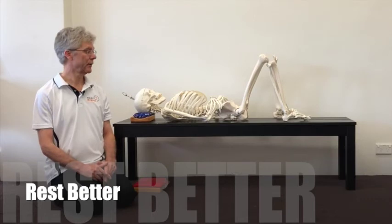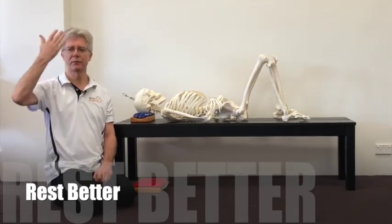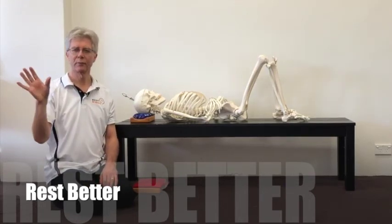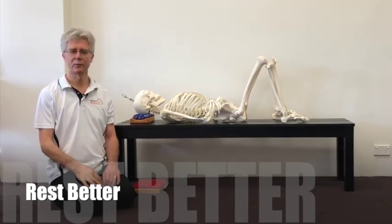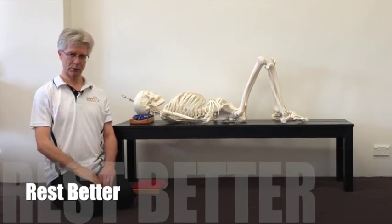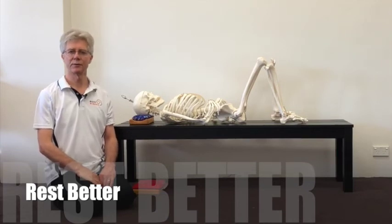The support underneath the back of your head is there to bring your face level. It's intended to prevent your head from falling backwards — it just needs sufficient support behind the back of your head so that your face is relatively level. We don't want so much support that you end up with your chin tucked in like that. That's too much — just an easy support so your face is relatively level.